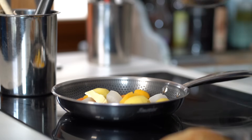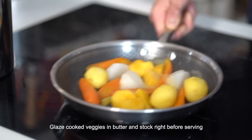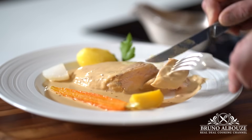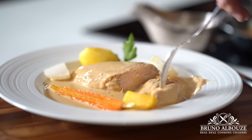If you want to know everything about this recipe and Vin Jaune alternatives, check out my blog at brunoalbouze.com. If you liked the video, please give me a thumbs up and click the subscribe button below. Bon appétit, see you soon.